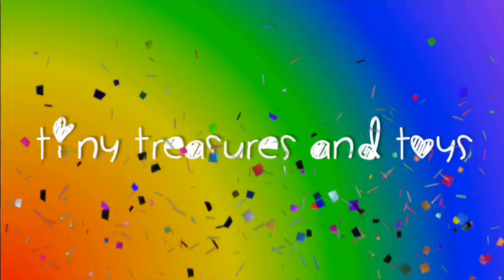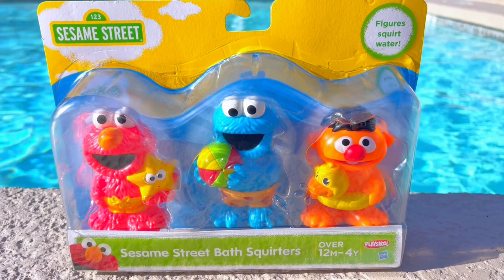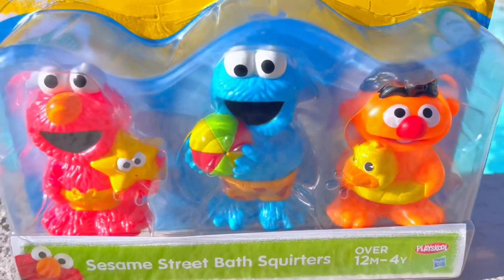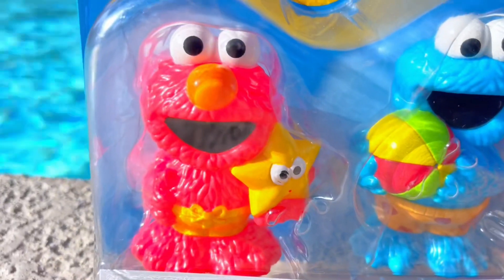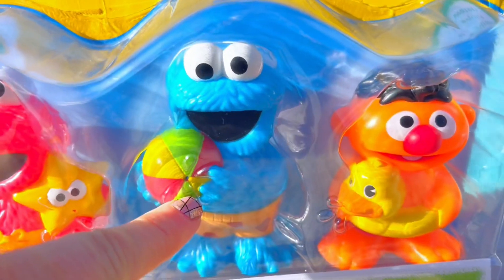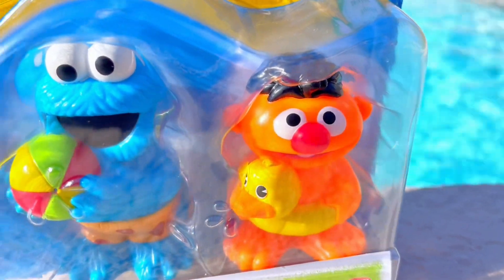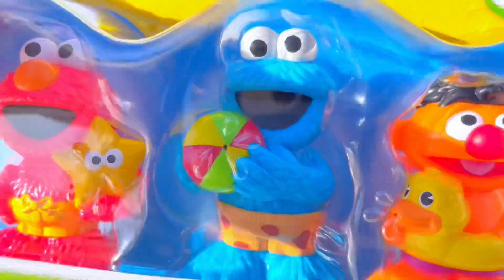Hello and welcome to Tiny Treasures! Today we are having some pool fun with our brand new Sesame Street bath squirters. We have Elmo with a yellow starfish, Cookie Monster with a balloon, and Ernie with a rubber ducky floaty ring. Let's open them up — I think they all squirt from different areas!